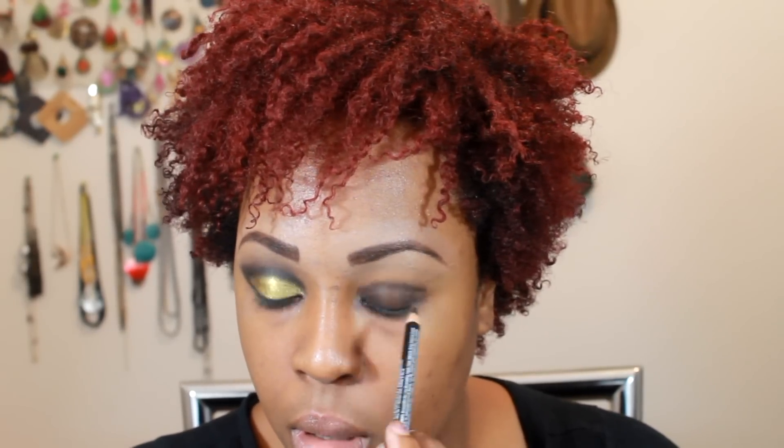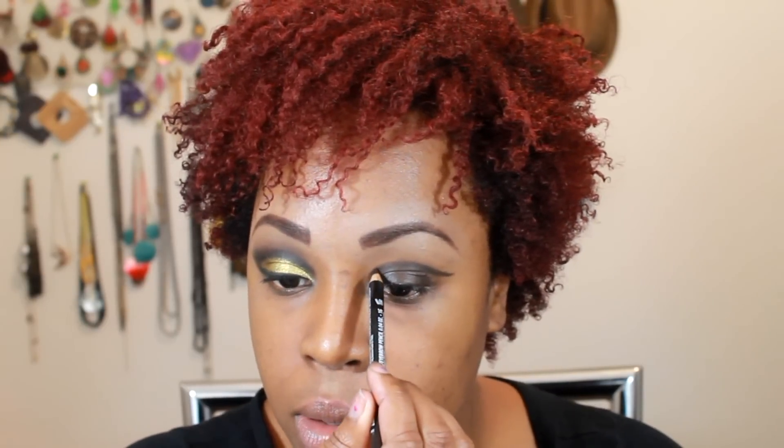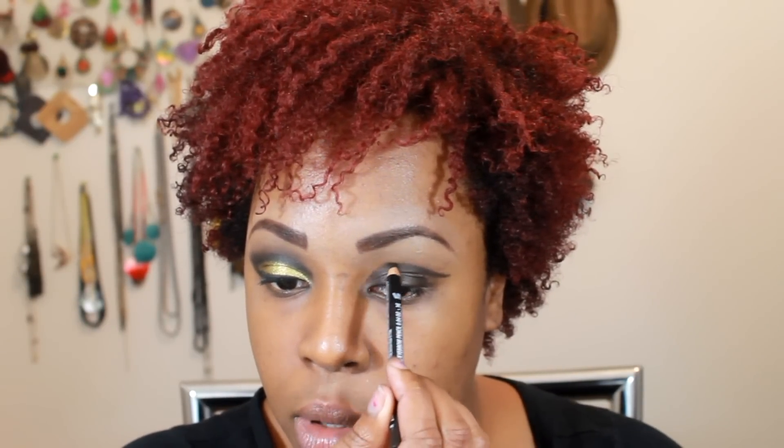Next I'm going to get a black-brownish pencil — it's called NYX's Black Brown. You can use any kohl pencil, whatever, just something that you can cut the crease easily with. I'm just doing this so that I have a guideline of where my gold needs to stop. You want to get as close to the other one as possible, but we know that that is not my strong point.